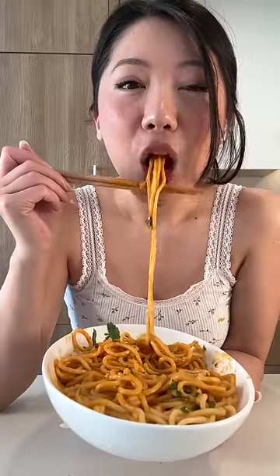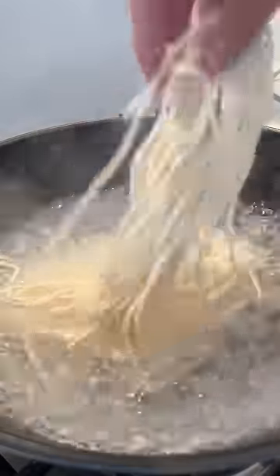Let me show you how to make these peanut noodles that are ready in 10 minutes. I'm using fresh noodles that only take a few minutes to cook.